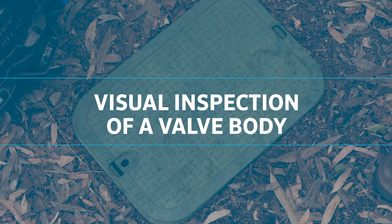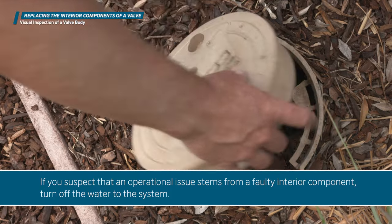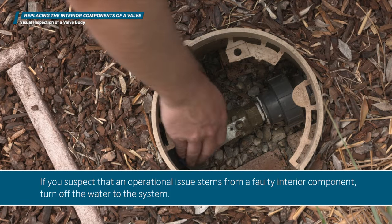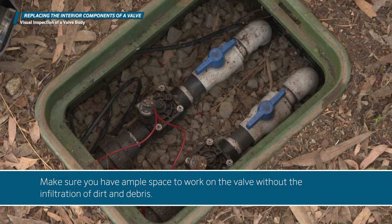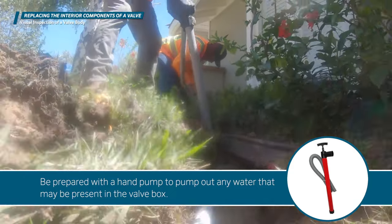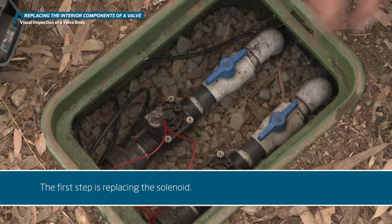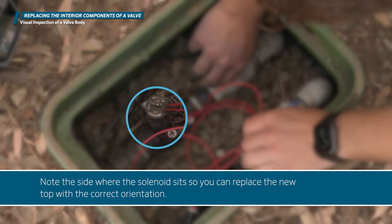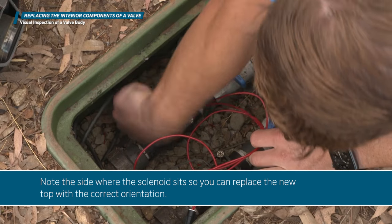If you suspect that an operational issue stems from a faulty interior component, turn off the water to the system. Make sure you have ample space to work on the valve without the infiltration of dirt and debris. Be prepared with a hand pump to pump out any water that may be present in the valve box. The first step is replacing the solenoid — note the side where the solenoid sits so you can replace the new top with the correct orientation.